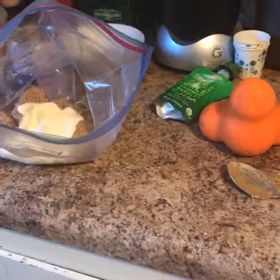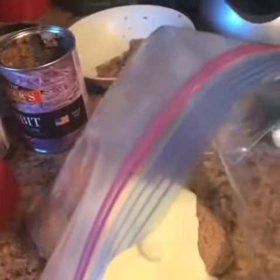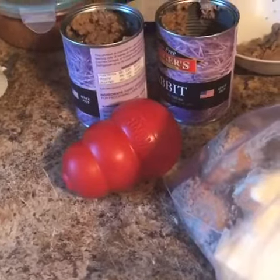What I'm going to do is fill up this Kong. I fill these up for dogs — it's part of enrichment and also it stimulates them and calms them.